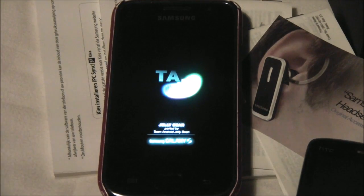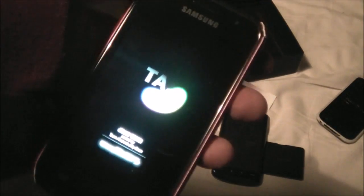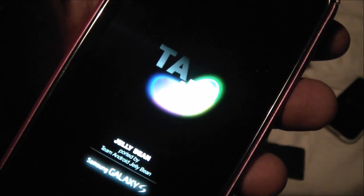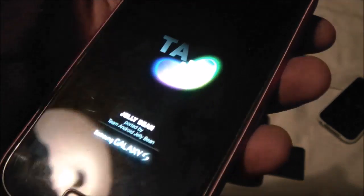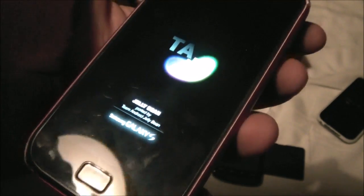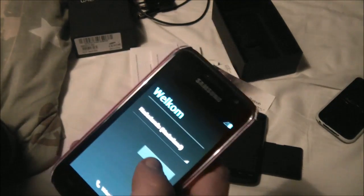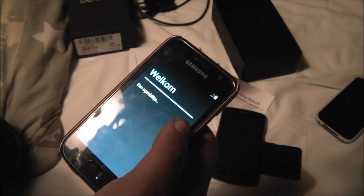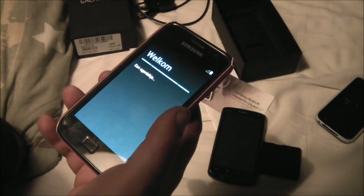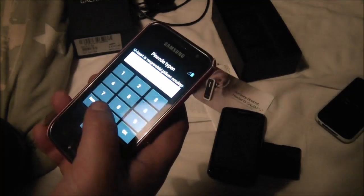So it's now a little further and you can see this is running TAGB. On that screen it is actually Jelly Bean, ported by Team Android Jelly Bean. So this runs a ported version of Jelly Bean. I'll do this setup real quick, see you in a moment.